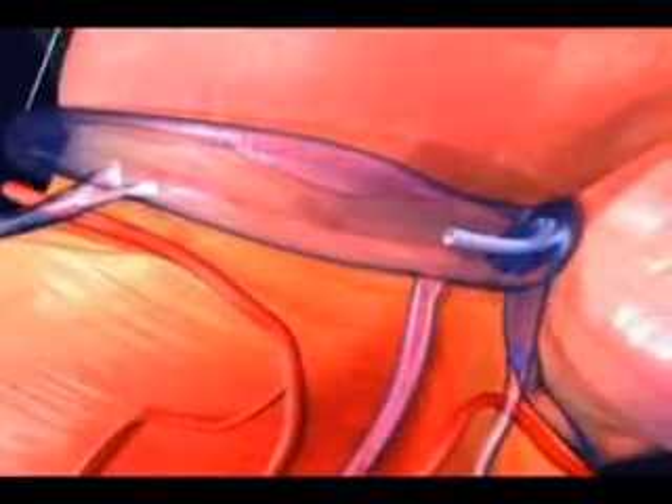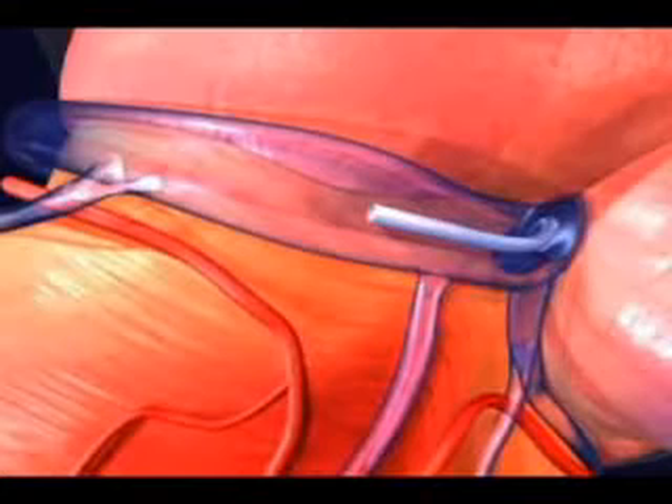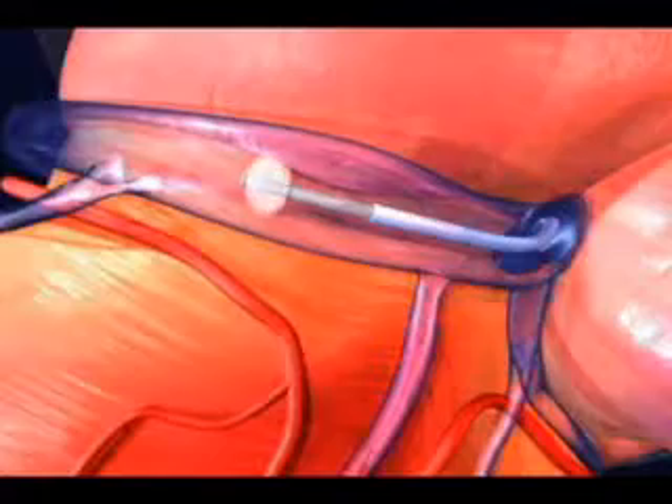In order to target the best part of the heart on the left side for the resynchronization lead, a catheter is inserted in the coronary sinus vein, a balloon is inflated, and dye is injected.